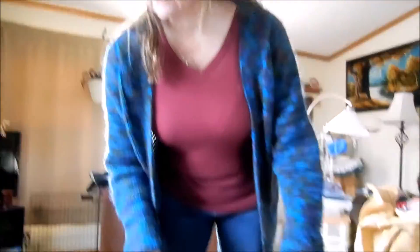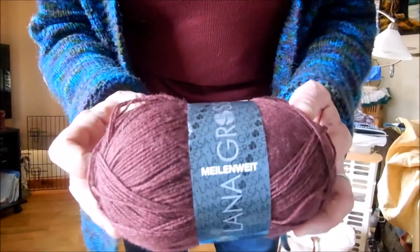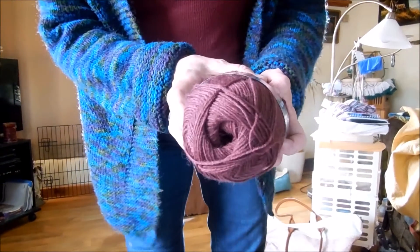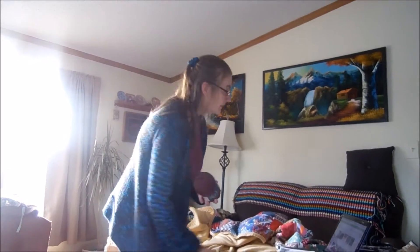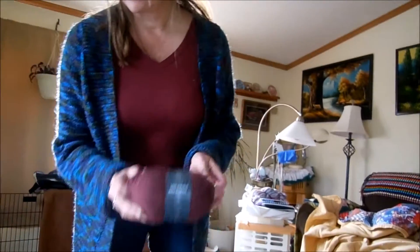I've done a few other projects out of different yarn. I tried some yarn — this is the Lana Grossa mill weight, which is a very fine, almost sock yarn. It's 80% wool, 20% polyamide. I'm on Ravelry if anyone wants to check out my stuff — I'm the Knit Addict, Knit Addict NY. I got this one from LoveKnitting; they had a nice sale and I grabbed a skein of it.